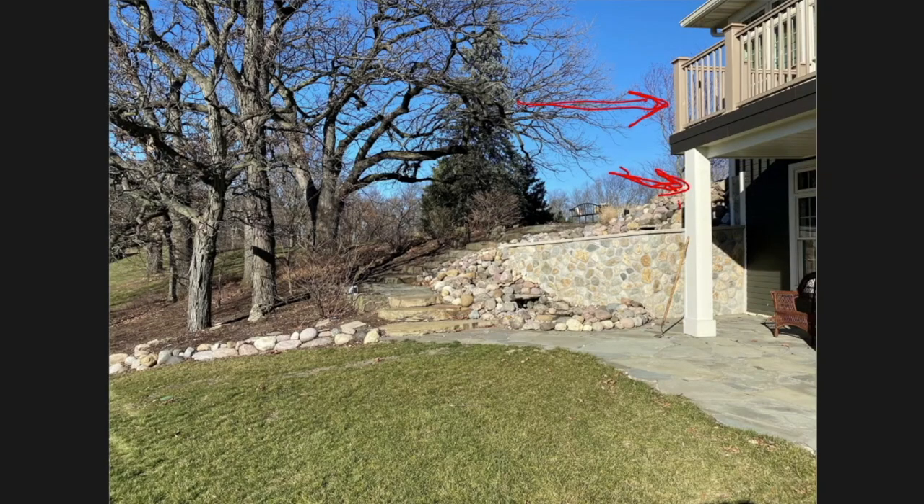This water feature actually extends down, wraps around a wall, and comes back into view — that part is also visible from inside, from the lower level of the home. As you walk out from the basement, it goes all the way down to a beautiful lake on the back side of the property.